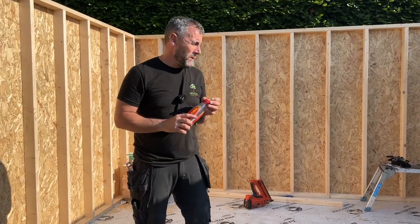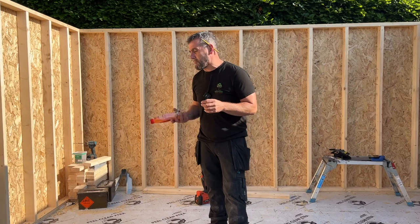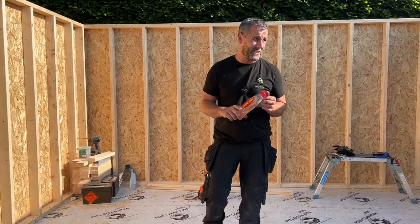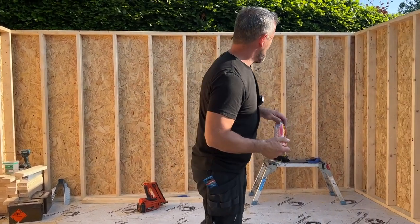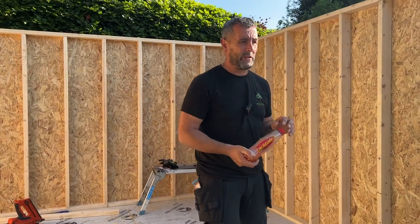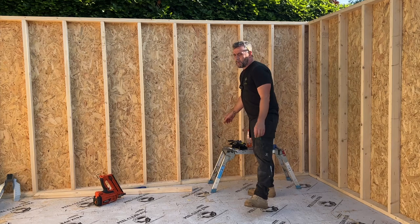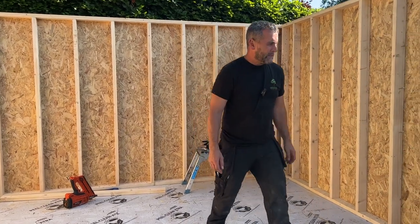We built the walls yesterday but we didn't wrap them because it was raining. Today it's a glorious day. We're going to get the front walls up, get the steel on, get the roof on, hopefully rubber it, and do the fascia and soffit — then get ourselves off because it's a bank holiday.